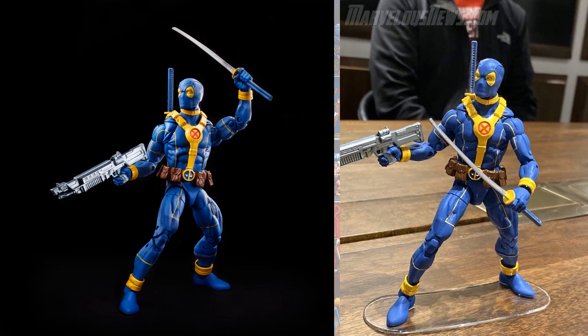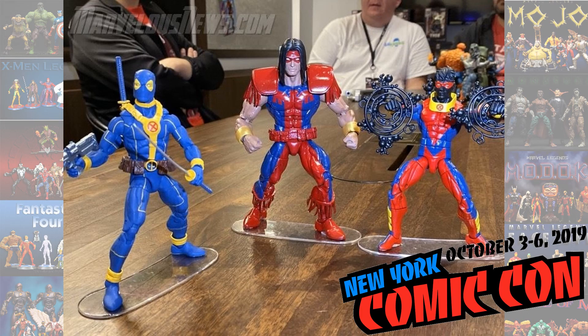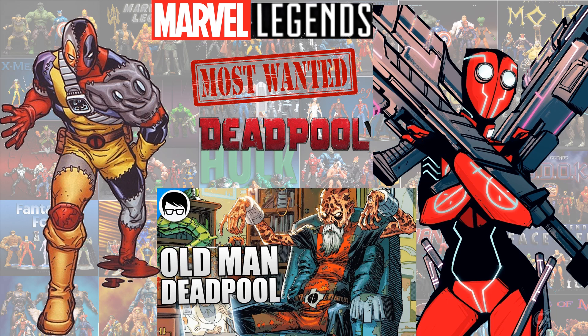And here's the Deadpool — they are all together too. And then my most wanted Deadpools: I'd love to see a 2099 Deadpool, it'd be cool to see an Old Man Deadpool, and then an Evil Deadpool.